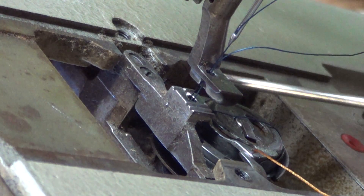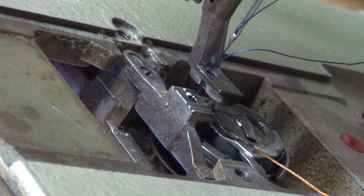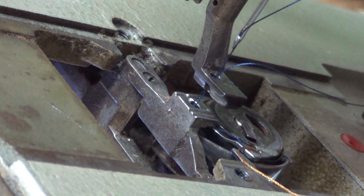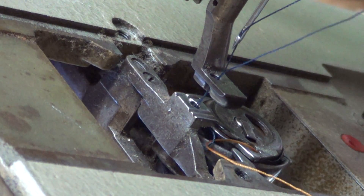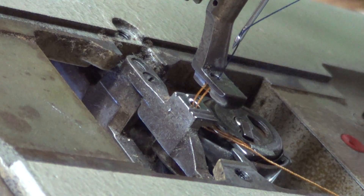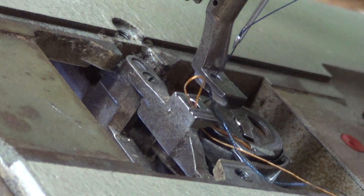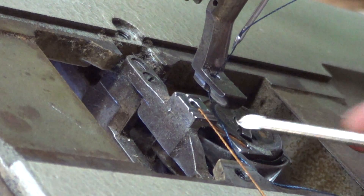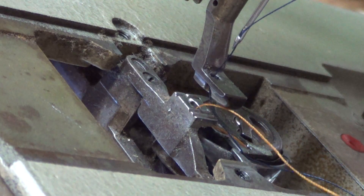The blue thread is now going around this edge — it's going across the bobbin case — and it's going to grab the gold thread. If I back this off just to here, I can go ahead and magically pull that through. There's the gold thread from the bobbin case and the blue thread from the top.